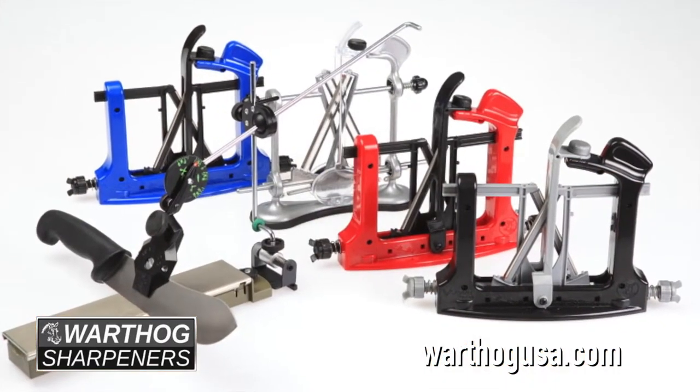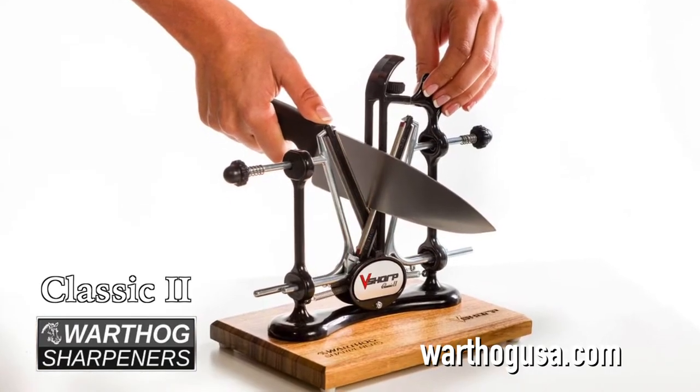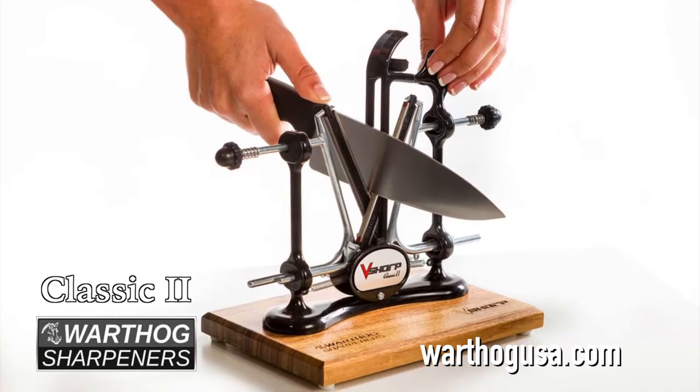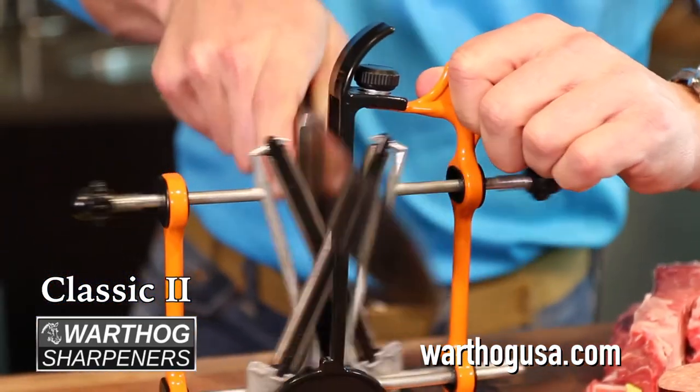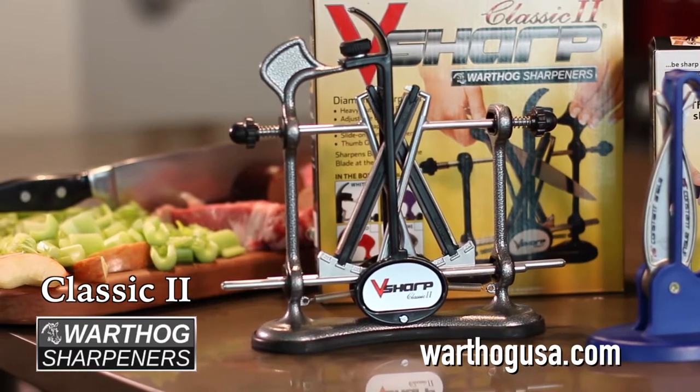There are three styles to choose from. The Classic II for everyday use, built with a stylish metal frame. The Classic II works great in the kitchen, sharpening everything from chef's knives, fillet, butcher, and all the way through to pocket knives.